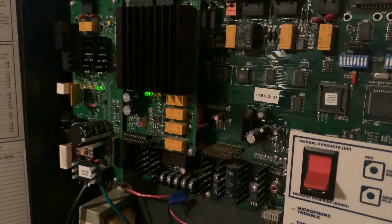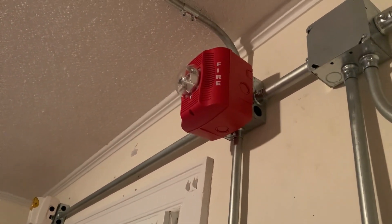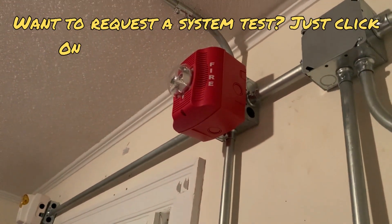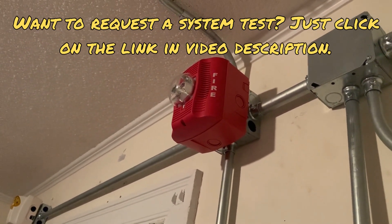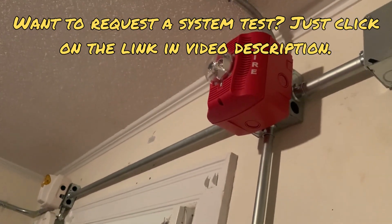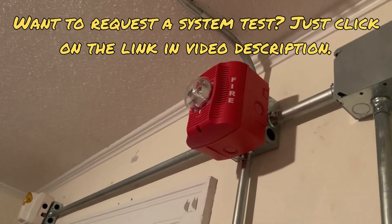Before we end our system test we're going to make one more announcement over the microphone saying that we have finished. Ladies and gentlemen, may I have your attention please. We have finished testing your life and safety system. At this time, if you hear any fire alarm signals from this point forward, please evacuate to your nearest assembly point. Thank you for your cooperation and have a great day.